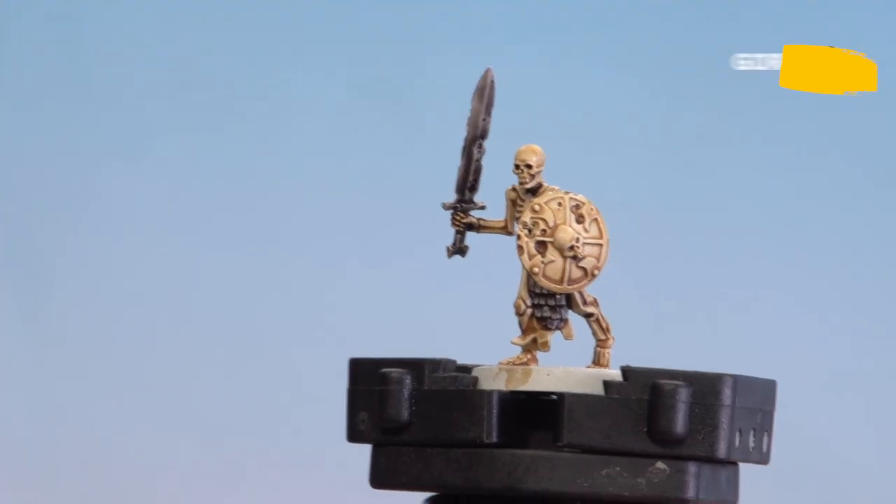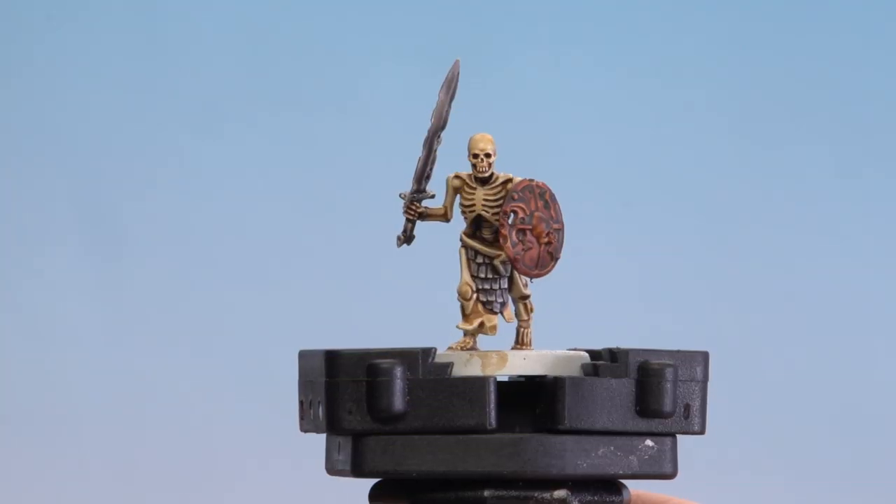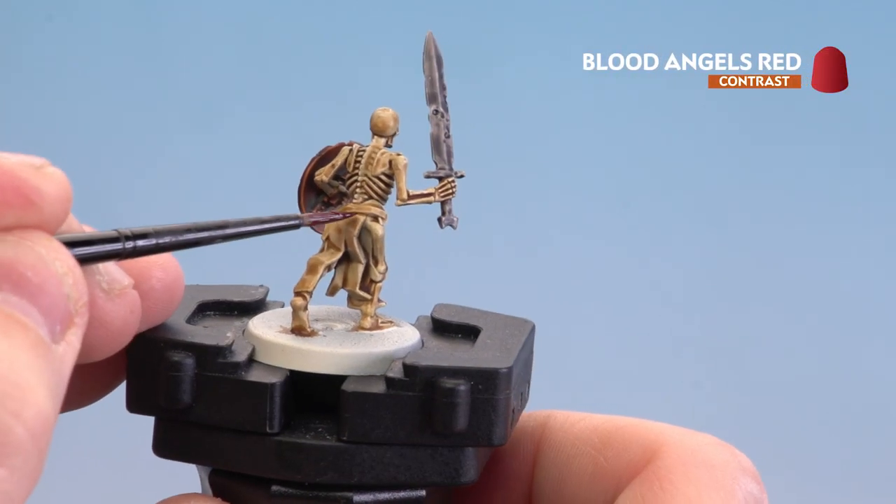With the metal areas done, we're now going to use Gore-Grunta Fur on the shield to make it look brassy. Once that's dry, we'll move on to applying some Blood Angel Red on the cloth skirt.